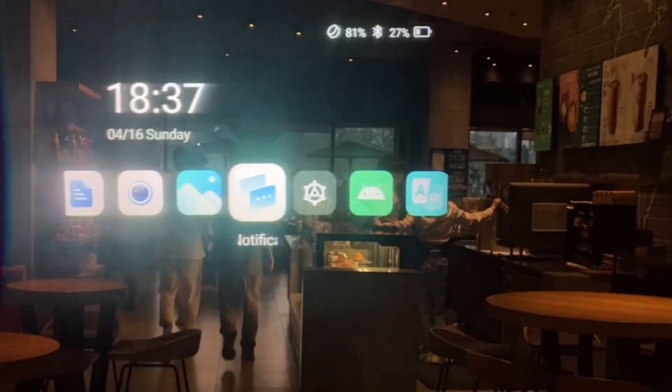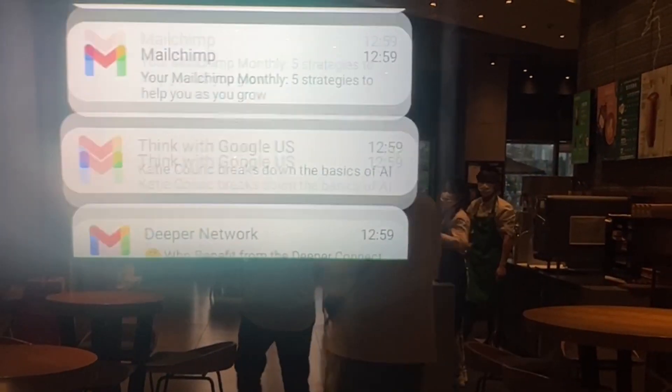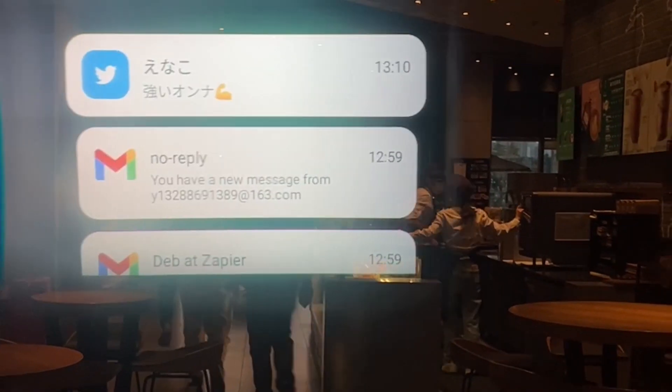The Inmo Lens app lets you stay connected to your phone's notifications even when you're on the go. You can receive text messages, Twitter notifications, check your emails, and so much more, all from your Air 2.